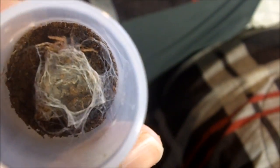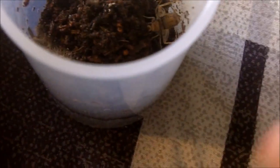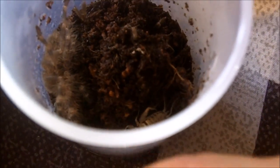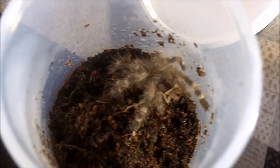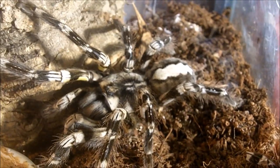This one here is Hapalopus sp. Colombia large, the pumpkin patch. Bada bing bada boom — not too shabby. Poecilotheria miranda, the Bengal spotted ornamental. Nice — love these species.